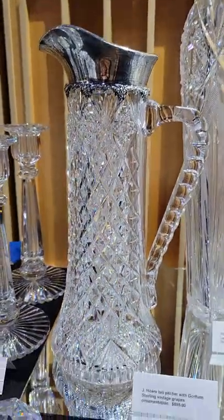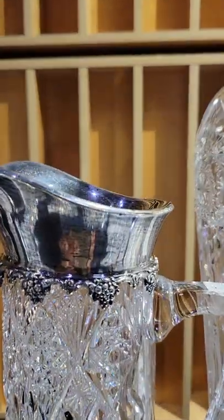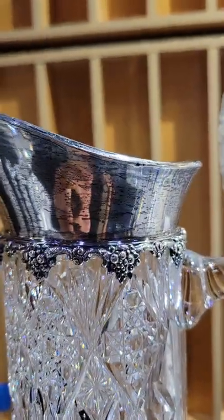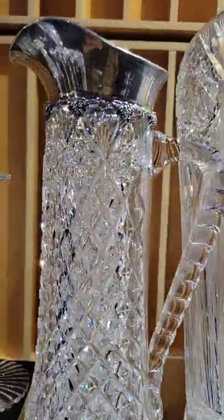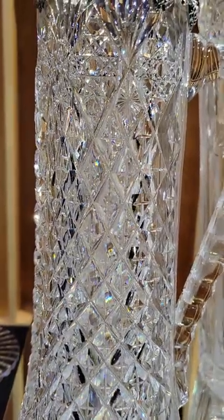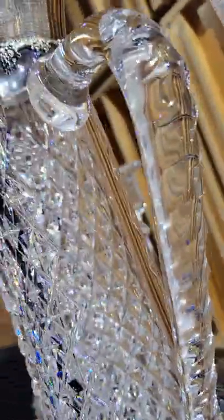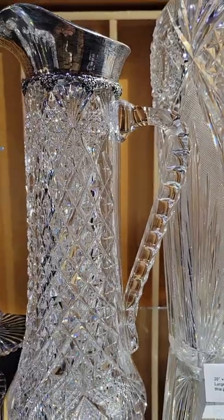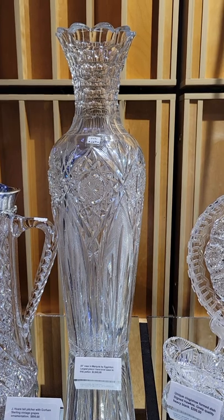It's a 13-inch tall pitcher with a Gorham sterling collar or spout featuring vintage grapes dripping down the edge. Very deep raised diamonds with stars cut in them, then a cane gallery with fans at the top, right-angle handle with twin deep punties cutting. It's $895.